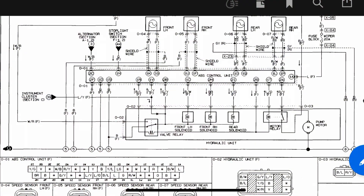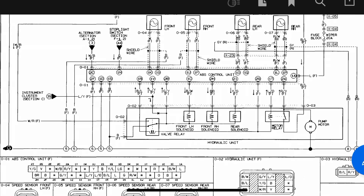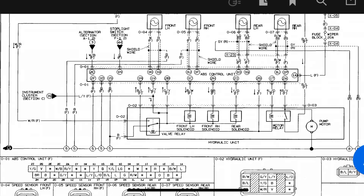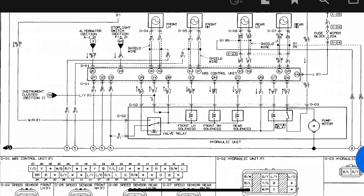Here's the wiring diagram. The order that we're going to bleed it is: the rear solenoid, then the front left solenoid, then the front right solenoid.